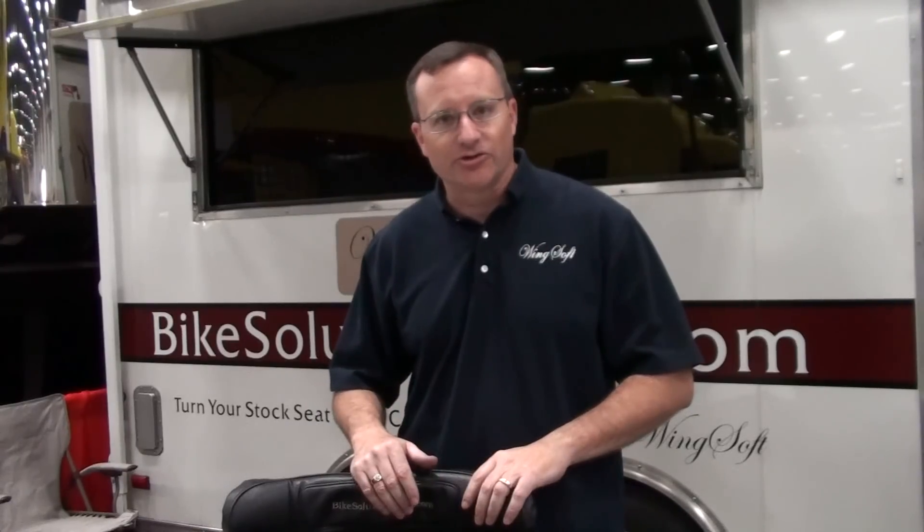This is our standard seat modification for people that are comfortable with the standard seating. If you have a good seating position where you can touch the ground well, if you find that you're at good reach on the handlebars, the 1800 is for you. Pretty much for people that are between about 5'5 and about 6', this seat is best.